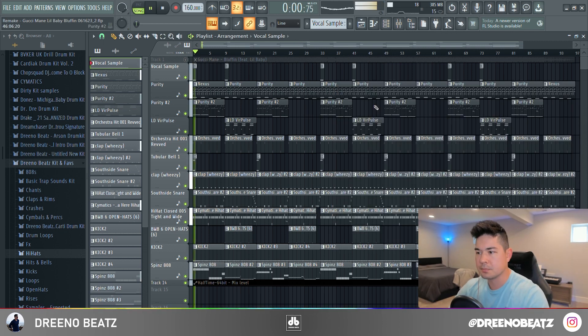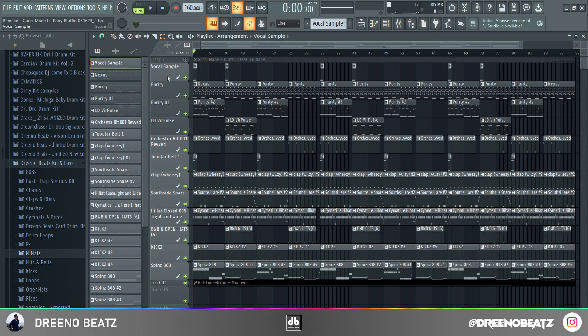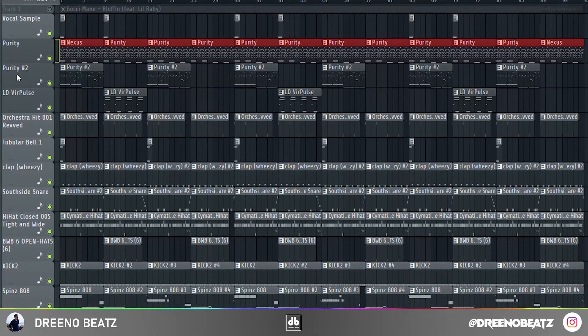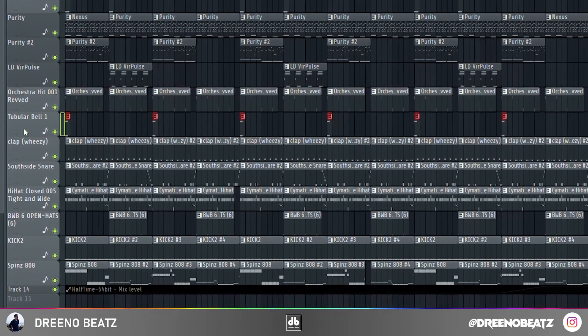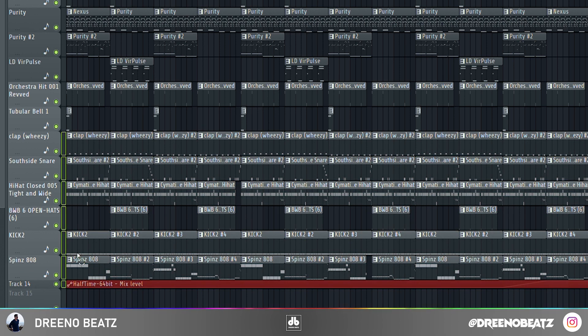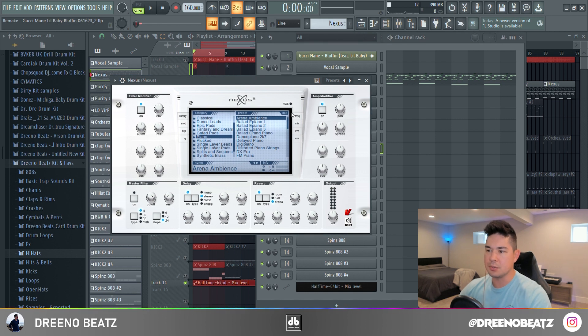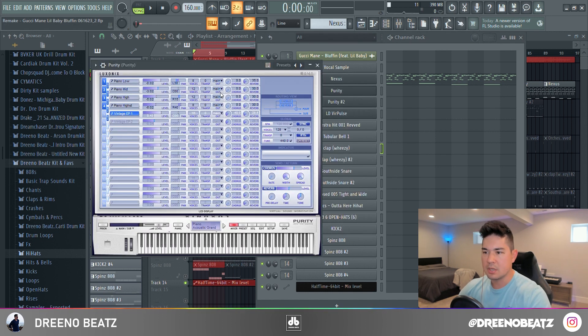To orient yourself, you've got vocal samples, pianos, strings, a synth, orchestra hits, tubular bells, and the rest are going to be your drums. You'll notice a half-time automation clip here on the bottom. For the pianos, I'm not sure the exact plugin or preset they used — I just use Nexus Arena Ambience.